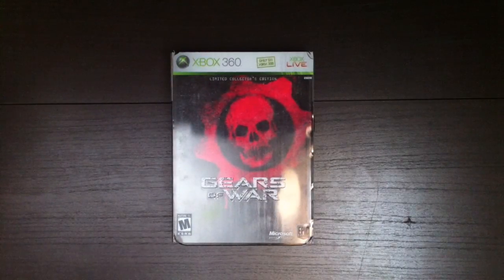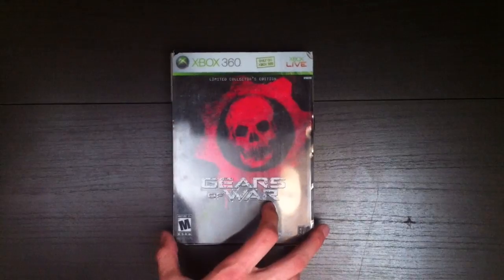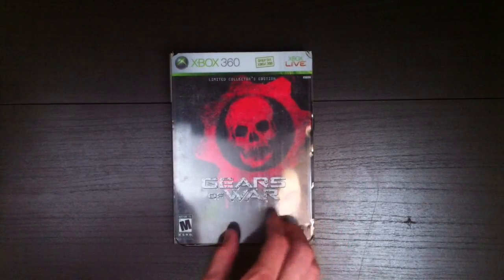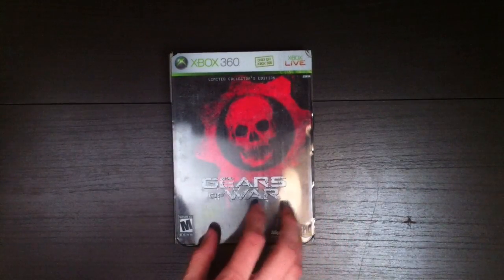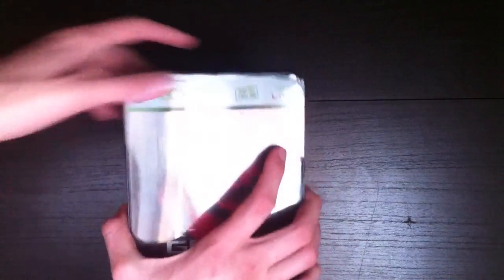Hey everybody, it is Nash here from Nash Time. I did my limited special collector's edition collection on my Antony channel, and I got a couple PMs asking to do an unboxing of the Gears of War limited collector's edition. So I'm doing that on this channel for you guys, and let's get started.